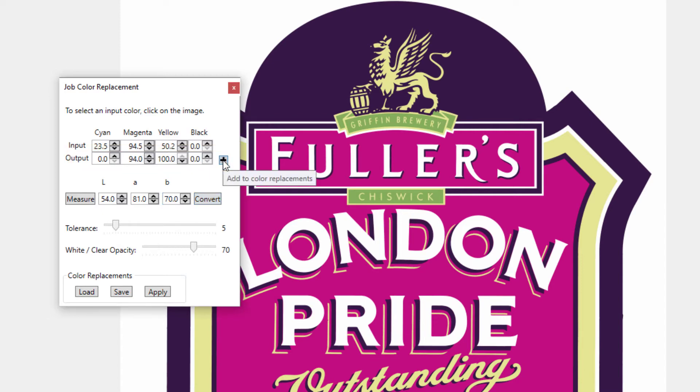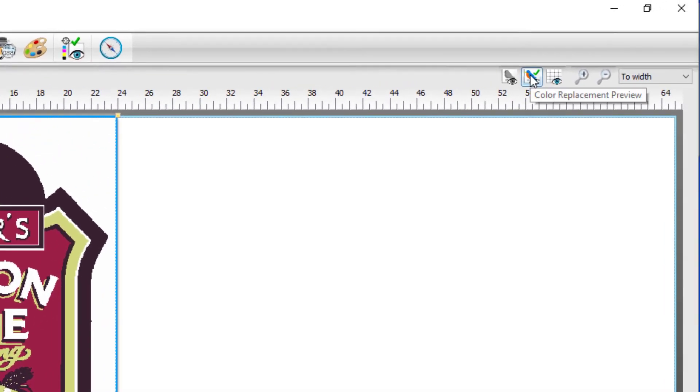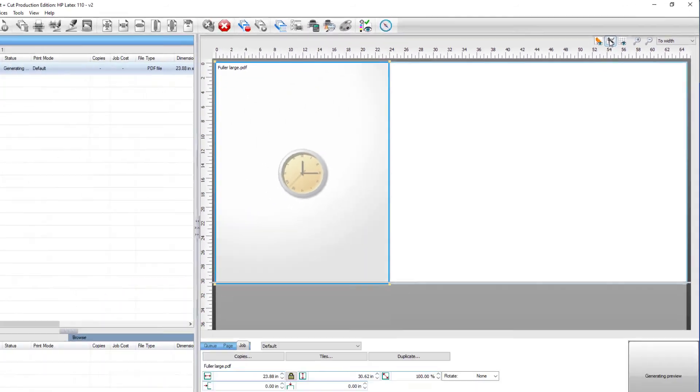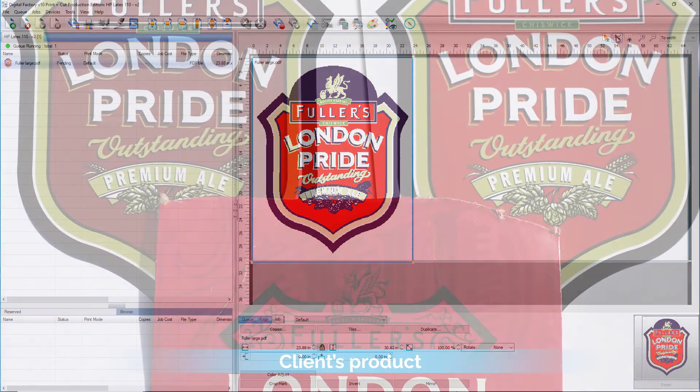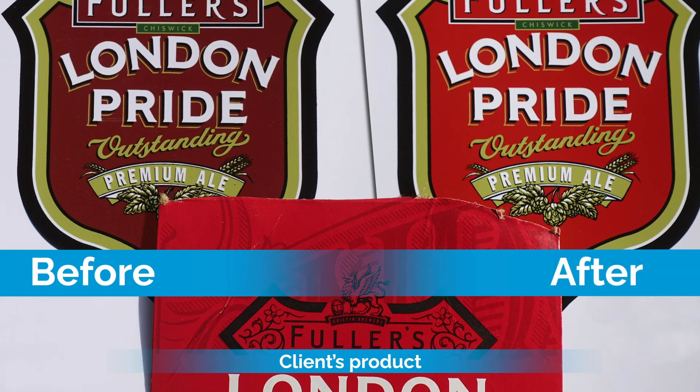Finally, click Add to add the color to the color replacements and then click Apply. Now click on the job color replacement preview icon to see the change. Here are printed samples of the job before and after the color replacement, showing how quick and easy it is to get an accurate color match.